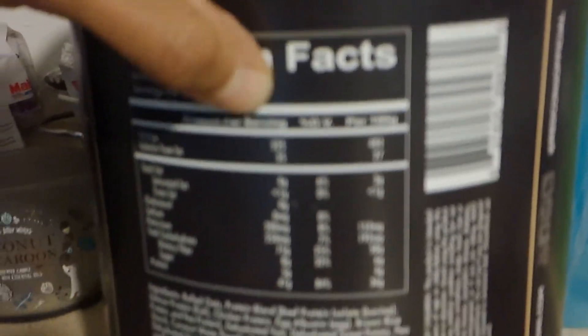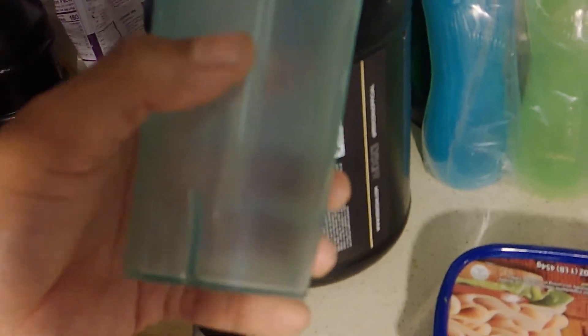Then there's the shake. It says four scoops for 525 calories. What I do is I use the big cup from my Ninja blender — if you have a Ninja blender you know the cup I'm talking about — and I put in two scoops, so that's about 262 calories from the protein powder.